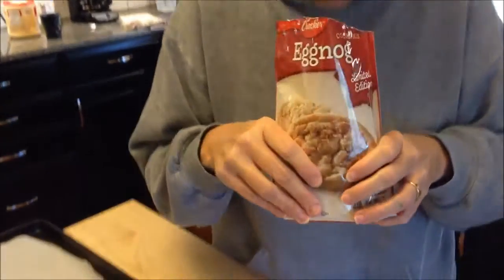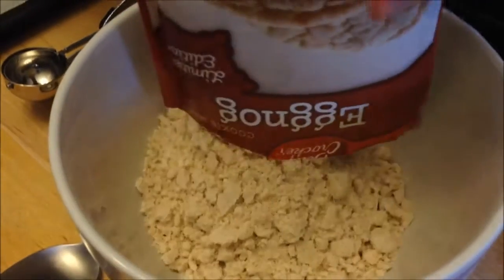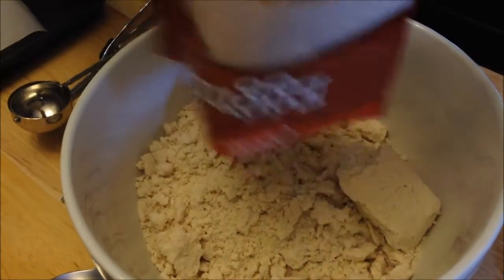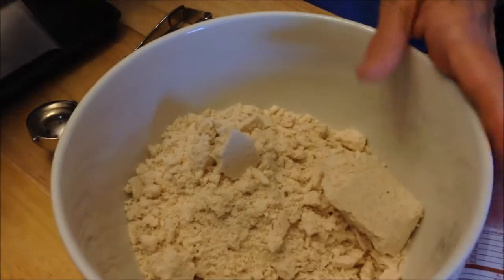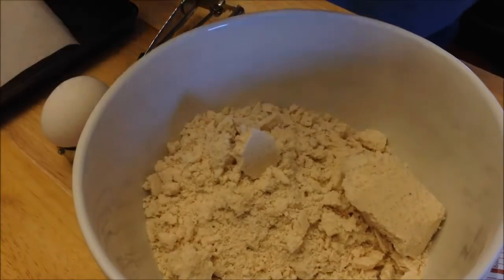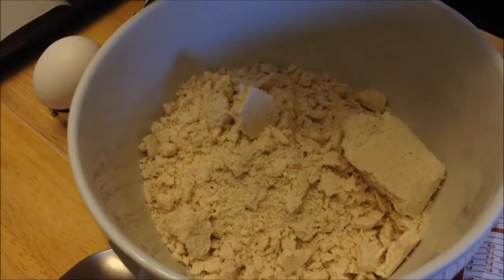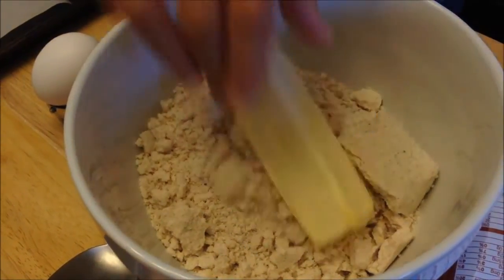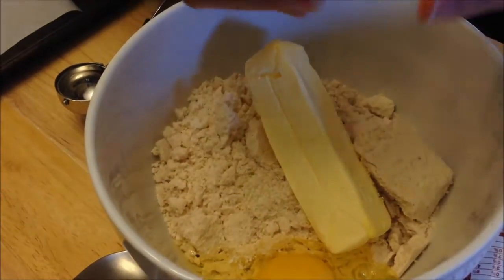I always enjoy showing how we make the cookies. Some people say that they really like watching us make the cookies, even though it's pretty basic. Oh, that smells like eggnog! The purpose of me showing you all this is just a taste test — a longer taste test I guess. We want to see if they really taste like eggnog. They smell like eggnog. They certainly do.